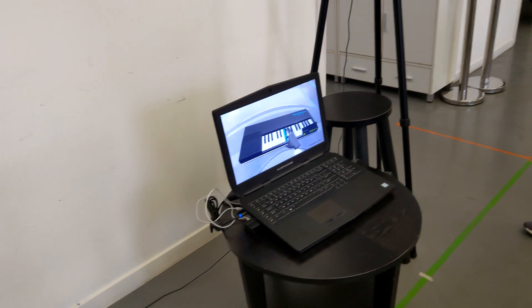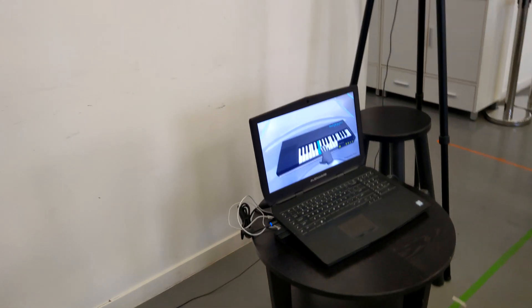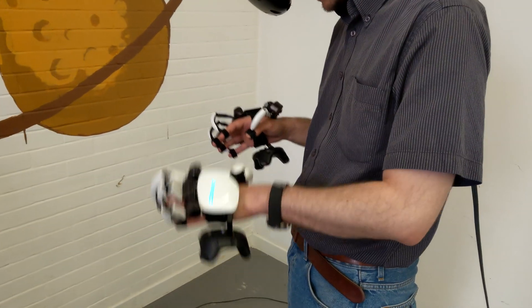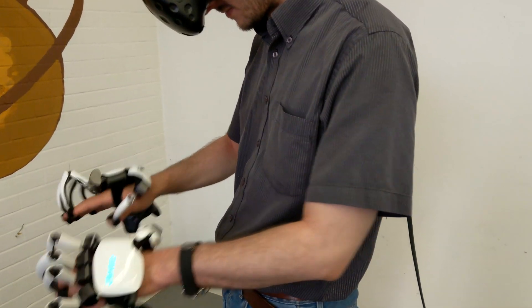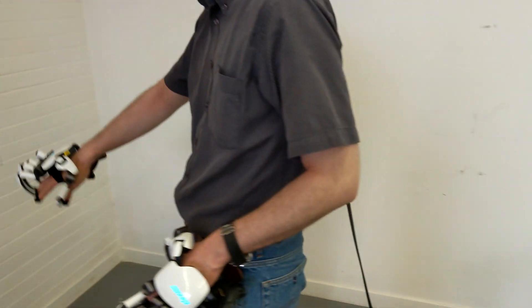Now you are playing Twinkle Twinkle Little Star — I should play that but I'm doing terrible. It's all right. Now you are angry — it's all right!